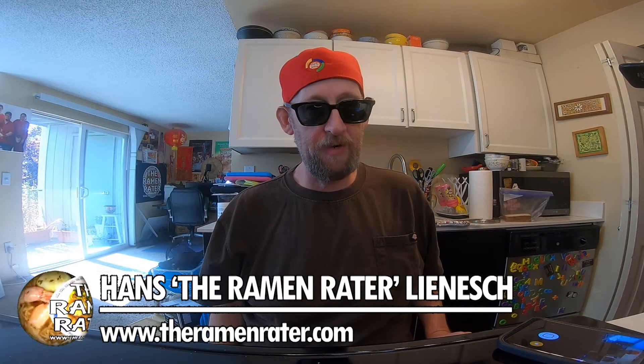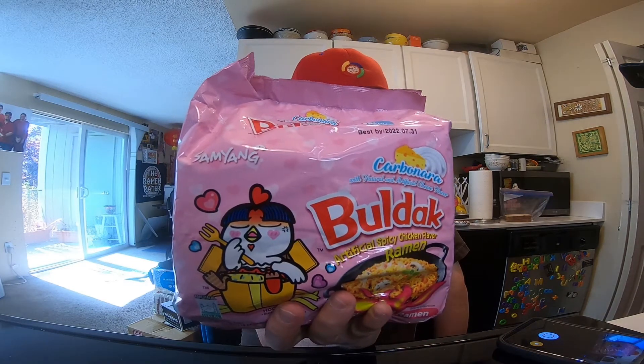All right, hey, this is Hans the Ramen Rater coming at you again with more bread. It's Sunday, and when it's Sunday it's time for bread — Carbo Buldak bread. I'm gonna add some cheese, uncured salami. Made some white bread yesterday, put some peanut butter on it. So yeah, time for bread, let's do it.